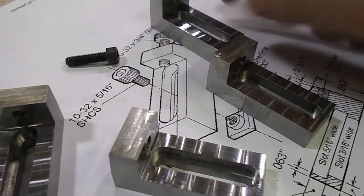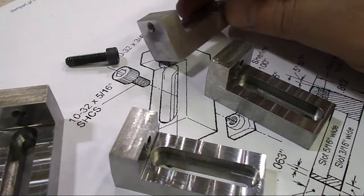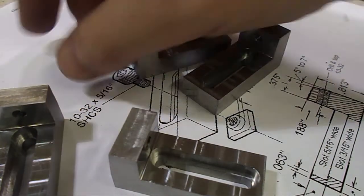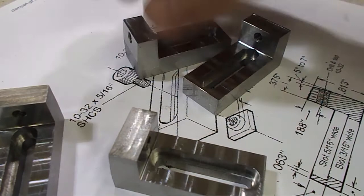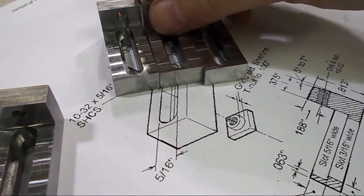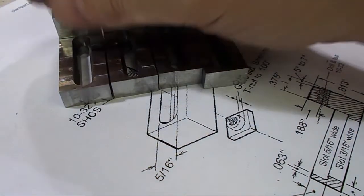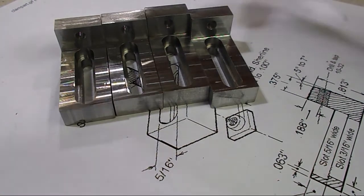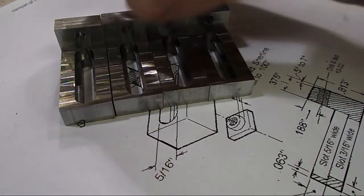Here are my clamps all done. Got the holes tapped in there. I decided to add a level of precision here — I am going to stack them all up and surface grind this area so that they're all at the same level.